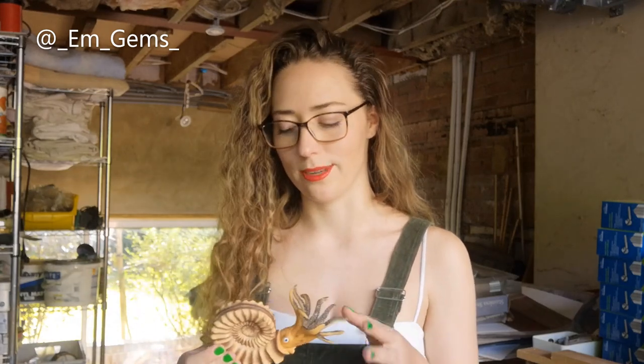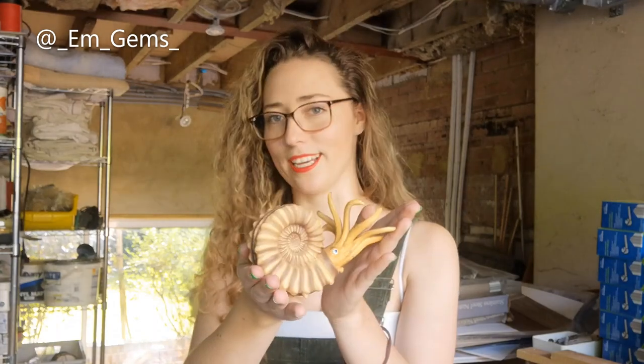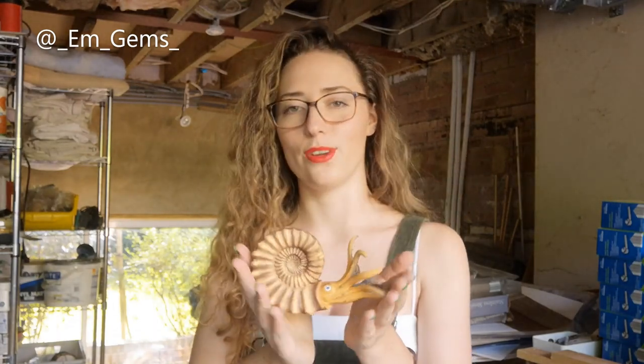Hey guys and welcome back to my channel. So in today's video we're going to be prepping some ammonites. Shock. I literally love this ammonite model - I just use it all the time. So this is what an ammonite looked like. I'm sure many of you are aware, but if not, ta-da! So they were these kind of squid-like creatures, which is pretty cool because their shell definitely resembles that of a snail, but they weren't. Just wanted to clear that up right at the start.